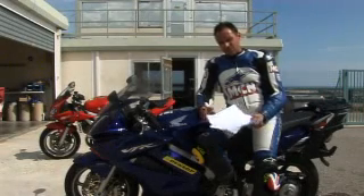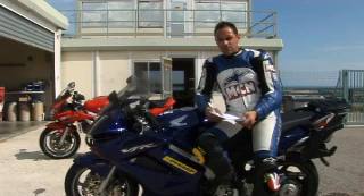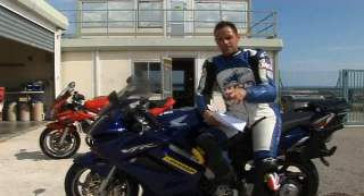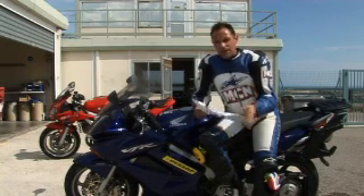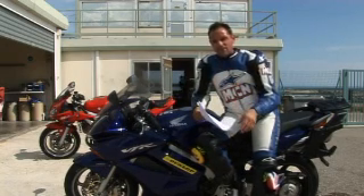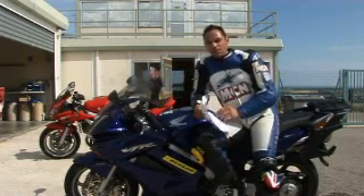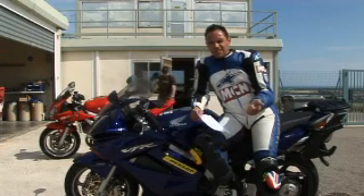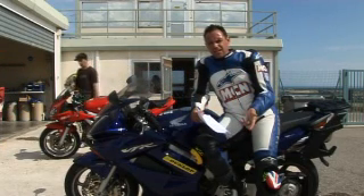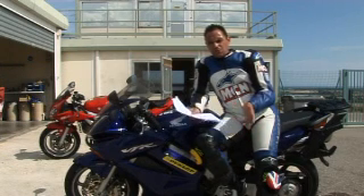I've been here all day testing all the tyres, and quite a few interesting things have come out today. We got to test all the main manufacturers' tyres on a dry track and a wet track. The wet track's really weird, actually — it feels like you're riding through the streets of Venice, with the sun out and splashing around on wet tarmac. It feels really odd. The main protagonists here were Metzeler's Road Z6, the Michelin Pilot Road 2, and the Bridgestone BTO 2.1.